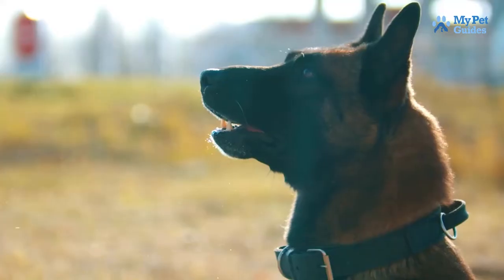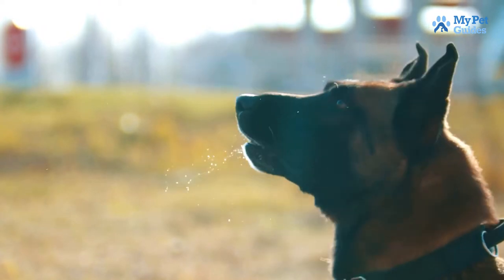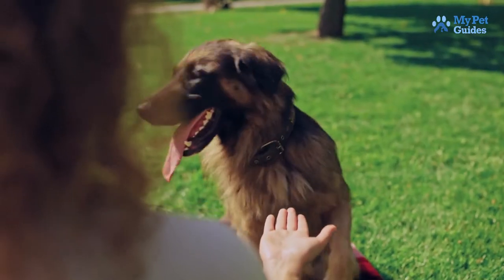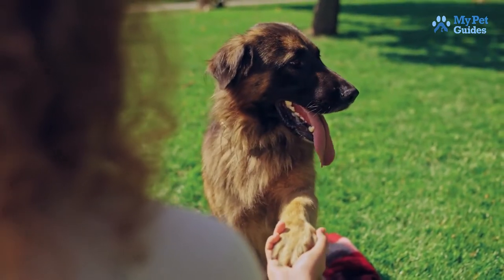The most important thing to remember when using a shock collar is to never use it in anger. Shocking your dog out of anger will only damage your relationship and cause them to fear and mistrust you. If you're having trouble controlling your anger, it's best to hand the collar over to someone else who can use it properly. With a little practice, you'll be able to use the shock collar effectively and safely — just be patient and never lose your temper.